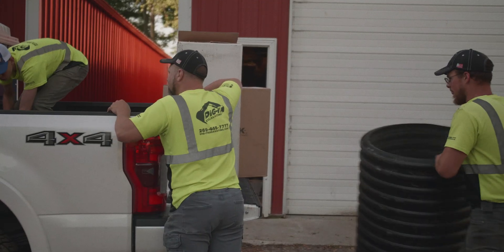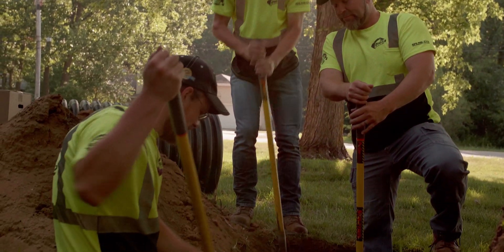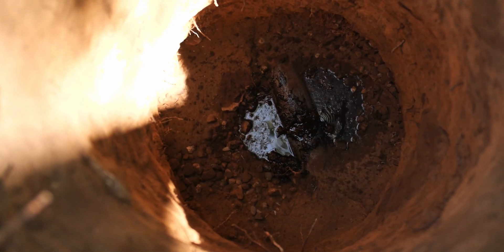Hi guys, Durbin from Dig It Excavating. Today we're going to be installing an aerobic treatment unit made by Sludge Hammer, and we're installing it into an existing failing septic system. The problem with this septic system is it was installed fairly deep, and so it has become saturated through use and through the depth.